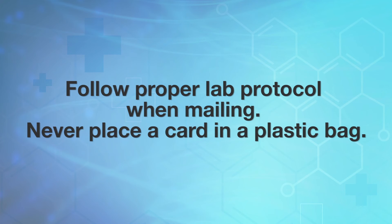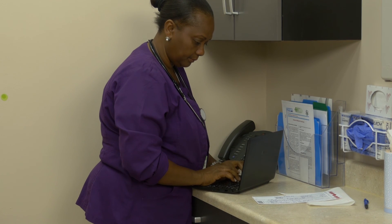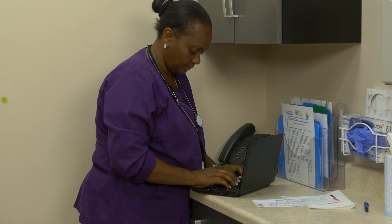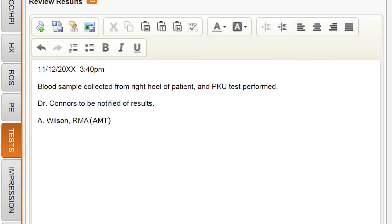The card should be sent to a laboratory within two days. Document the procedure in the patient's medical record. Once the results are received, these too should be added to the medical record and signed by the provider.